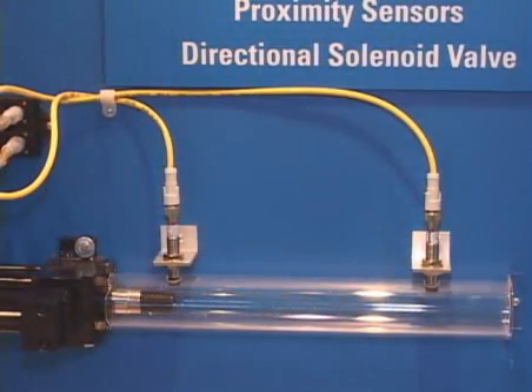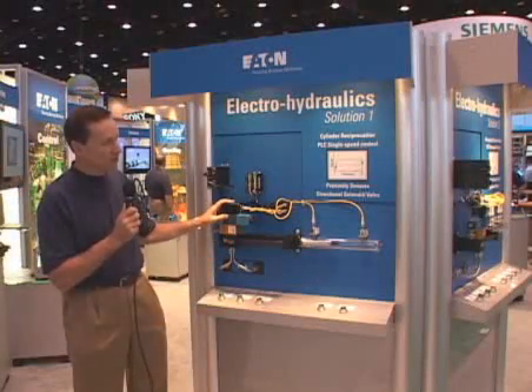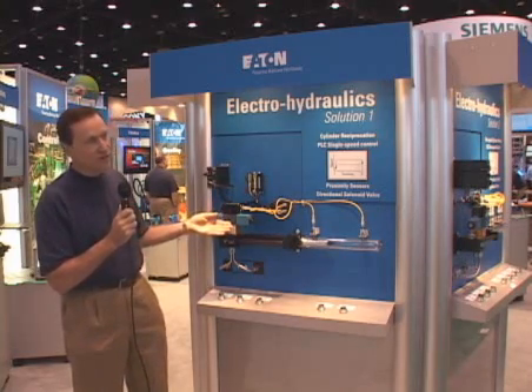In this case we have a simple cylinder reciprocation motion control with a directional solenoid control valve, where we have the solenoid current switching function on the valve.